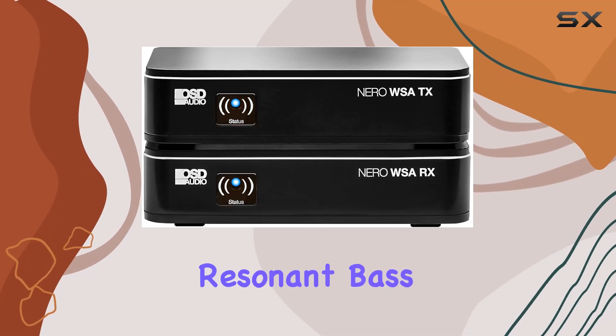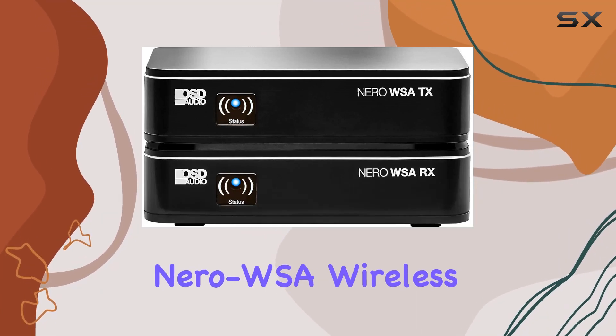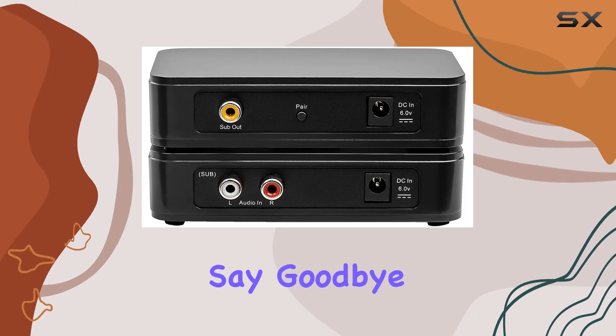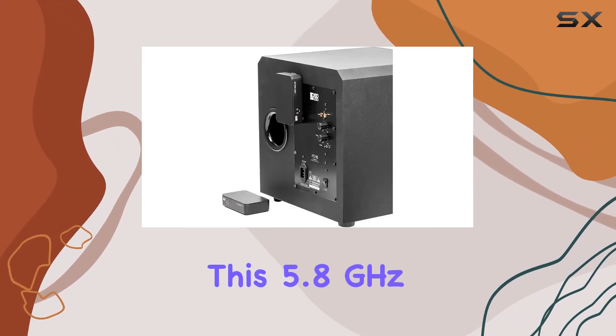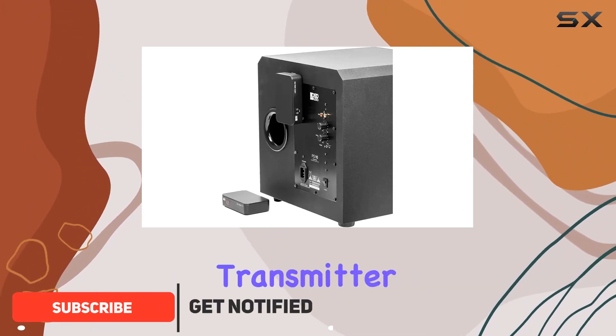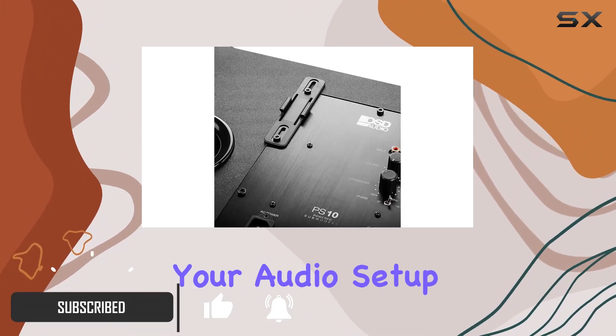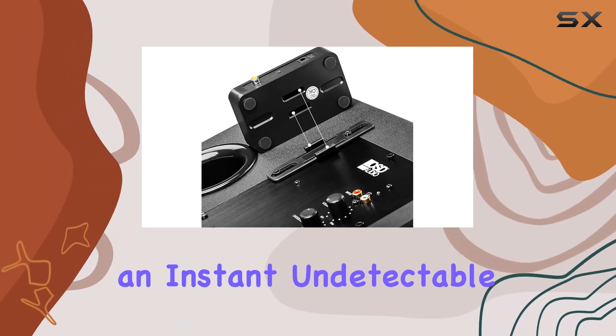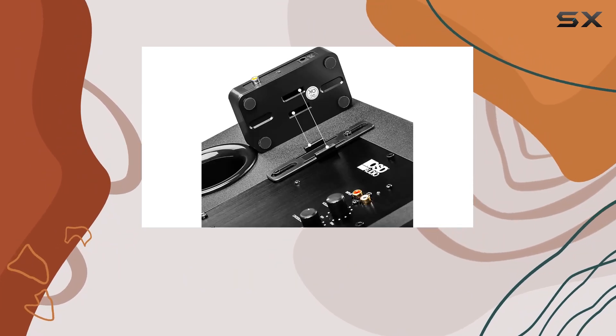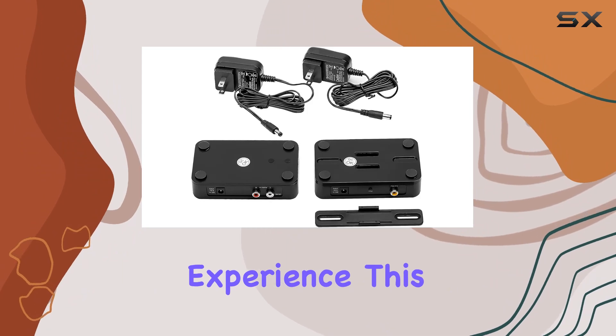Immerse yourself in the deep, resonant bass of the OSD Audio Nero WSA wireless subwoofer kit. Say goodbye to the hassle of running cables and embrace the freedom this 5.8 gigahertz digital wireless transmitter and receiver kit brings to your audio setup. The upgraded chipset ensures an instant, undetectable transmission delay, providing a seamless audio experience.